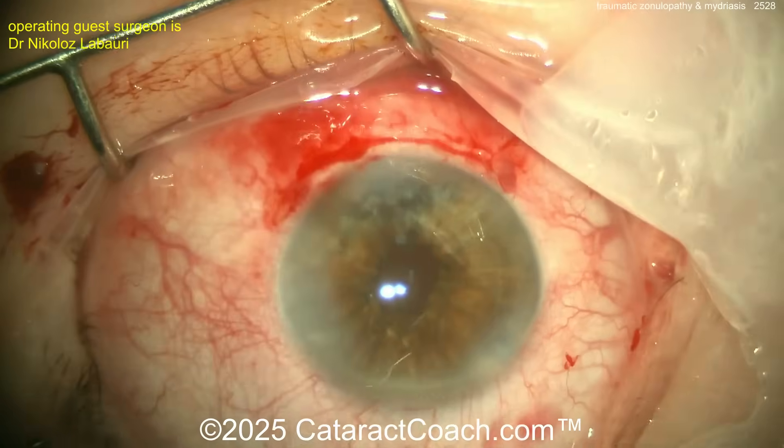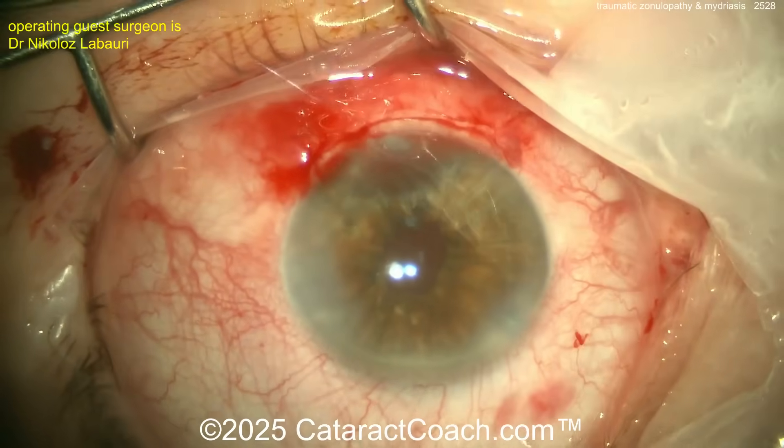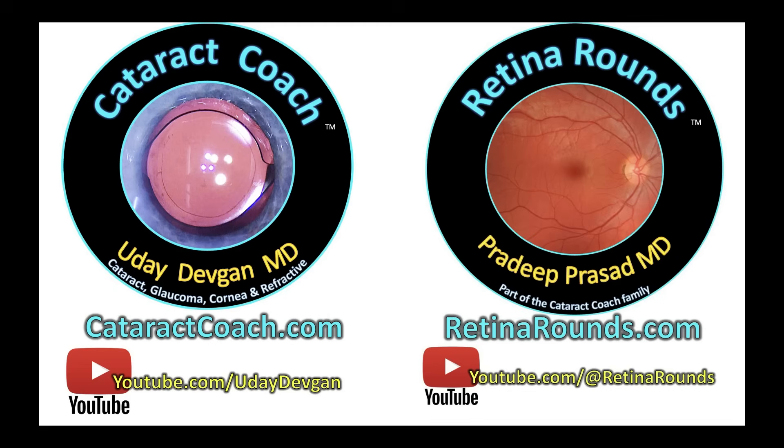The patient is going to be so happy — this is a beautiful case. This case will probably take about one hour; the video is sped up, it is not a five-minute surgery. Even in the best of hands it's maybe 45 minutes. Beautiful result. Remember to check out retinorounds.com and the sister YouTube channel. Also sign up for the free daily email at cataractcoach.com.